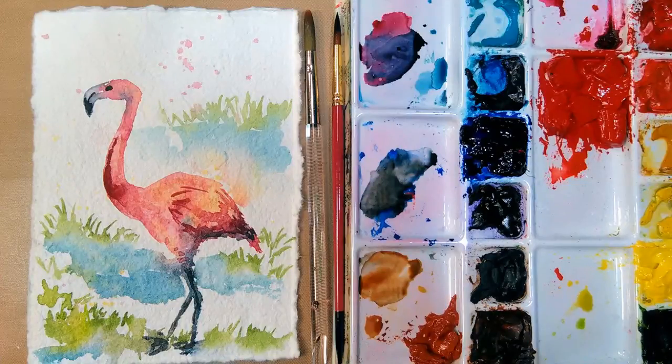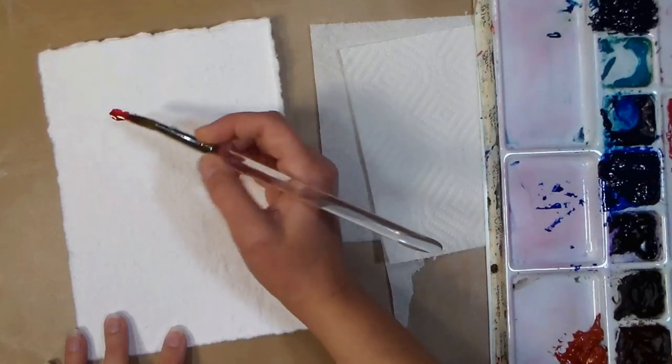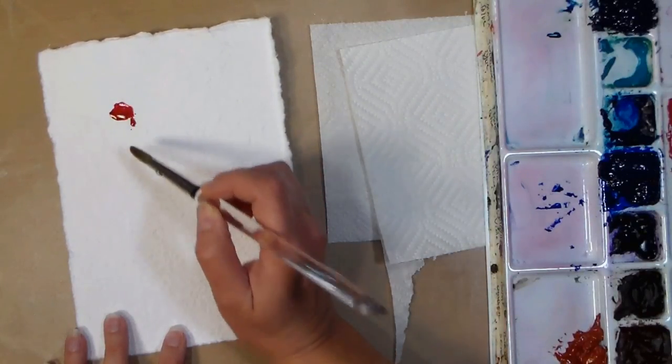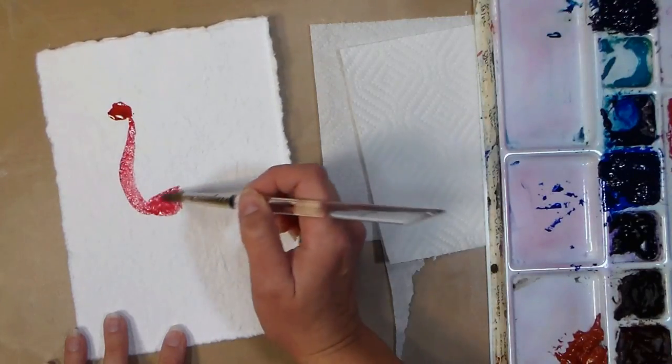Hi there, Lindsay here, the Frugal Crafter, and today we're gonna paint a flamingo. This is actually the first time I ever used this paper — I did share a video where I did some roses on this paper, but this is the first time I actually have used this watercolor paper.